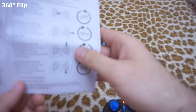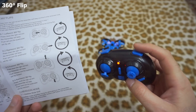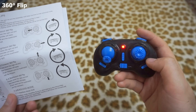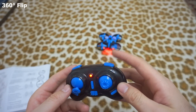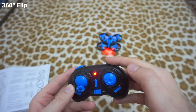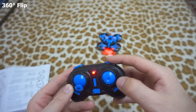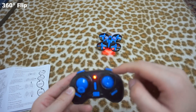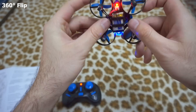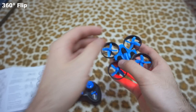Now let's try to do some flips — 360 degree flip. All you have to do is press and hold down the right top button, then move the right joystick in any of the directions: up, down, left, or right. So raise it up in the air, hold down this button and push the stick to the right, then release. If you press and push up, the quadcopter should flip to the front. If you pushed it to the right, it should flip to the right, and so on.